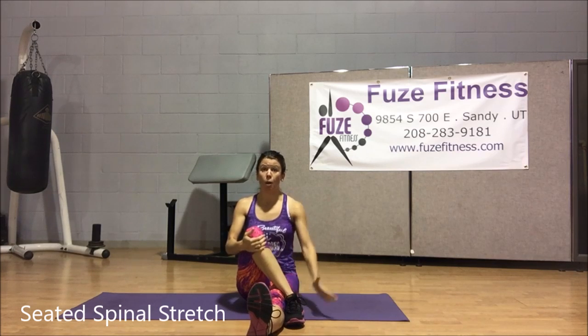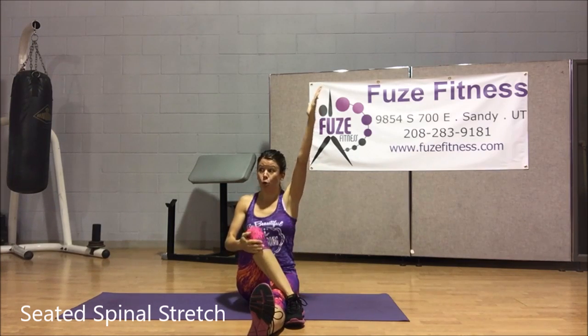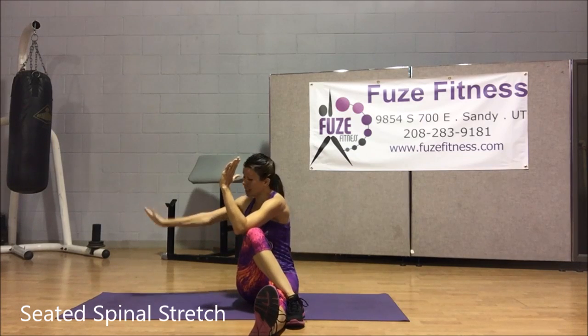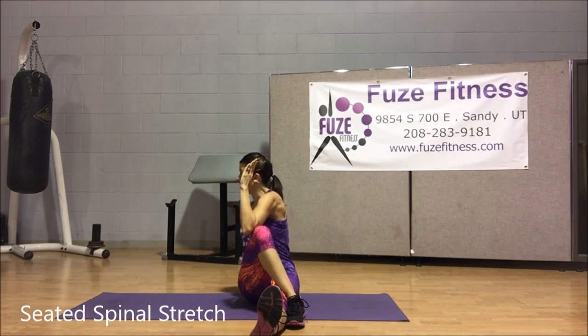I'm now going to take my right arm, bring it all the way up. I'm going to rotate towards that knee, drop the elbow behind the knee. Other hand comes behind you as you're looking towards the back of the wrist.